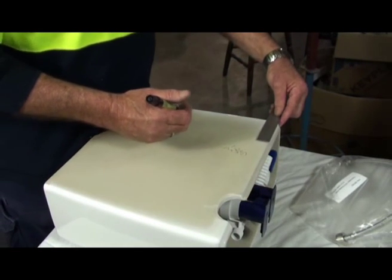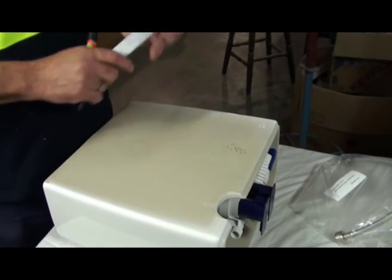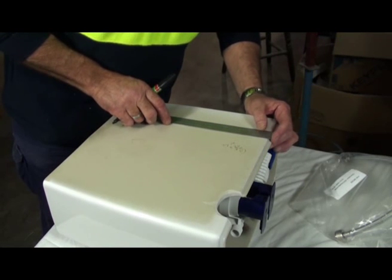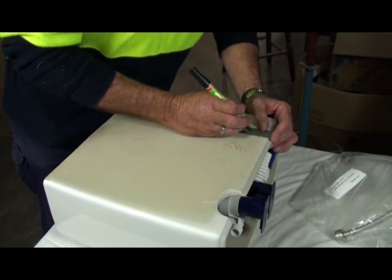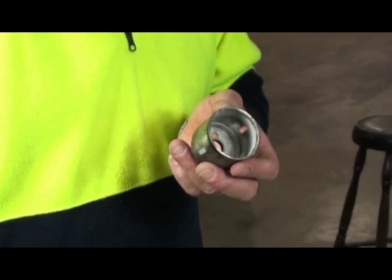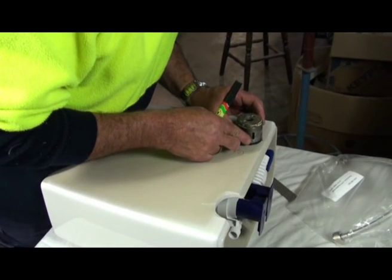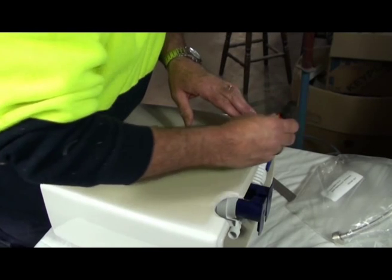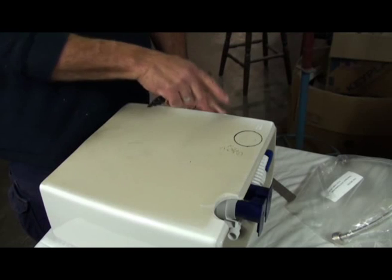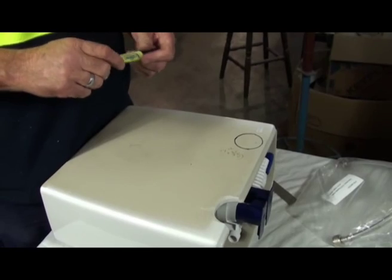Then you just transfer that across to the other side, just so you can find where you want the centre of your hole. Then you try to put it at least 10mm down from the top lip. So just transfer your markings up there, leaving a nice little edge. And just as a guide, you can use an old 50mm hole saw to find your centre and just draw a small circle around. It doesn't have to be too good — just so you know exactly where it has to be positioned when you drill it.